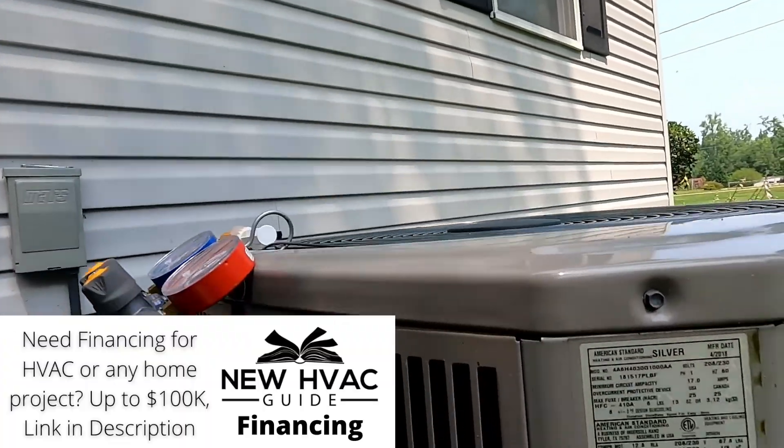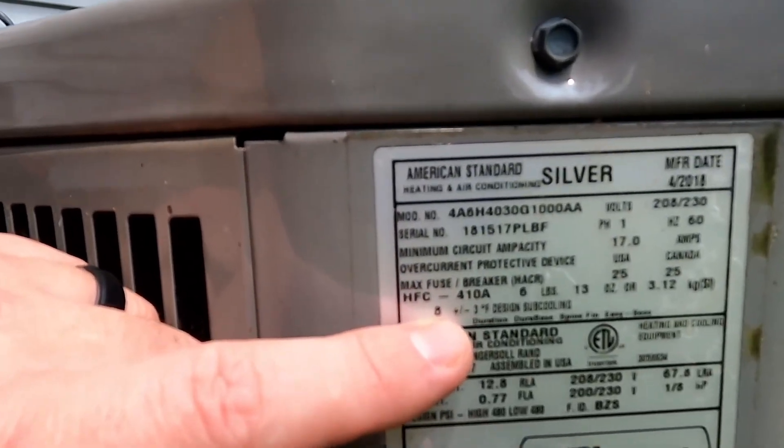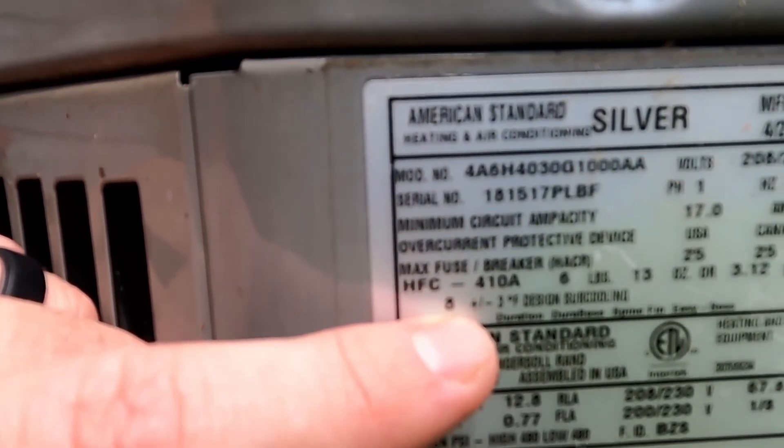A lot of systems will have it on the label. On this one, if you look right here, it actually tells you — hopefully that's not too blurry — it actually tells you what the sub-cool measurement needs to be.